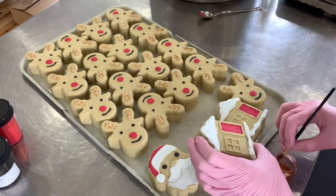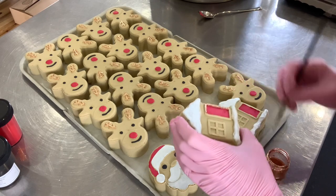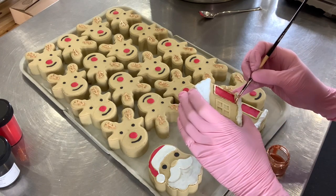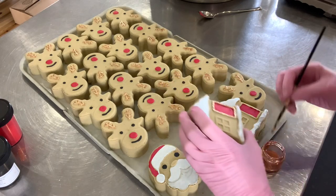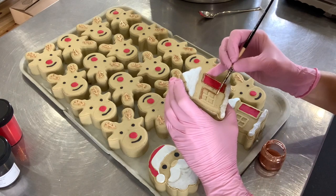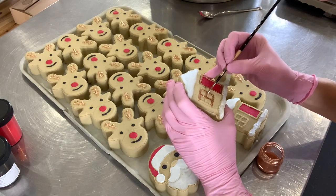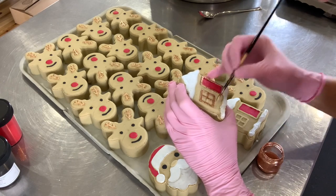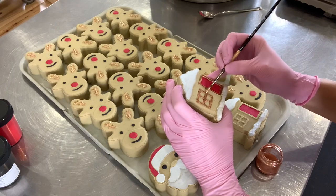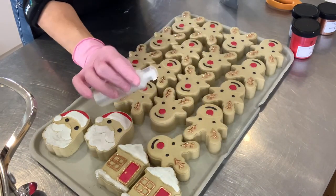I'm going to decorate the windows and doors with the bronze shimmery mica — it's so cute. To give a final magical touch, I am using eco glitter to decorate and make these super shiny. Voila.